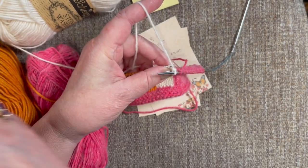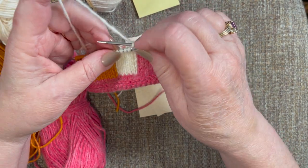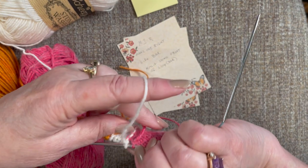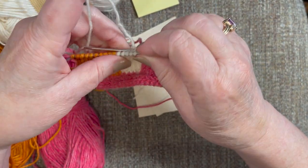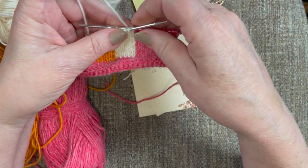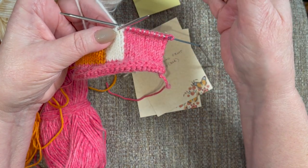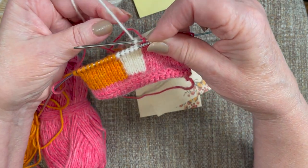Now we look at our work and would continue on in the white. But as you can see, this has all kind of come apart and loosened up. This is where you stop and take a tug on the pink, take a tug on the white, so we bring that back together. If you don't do that and you just continue to knit along, you're going to have gaps in here that you do not want, and you will be very unhappy with your work. So you've got to take the time to snug that yarn up.